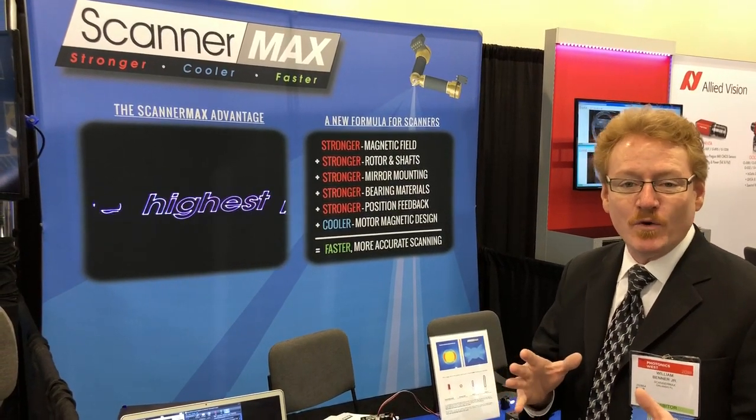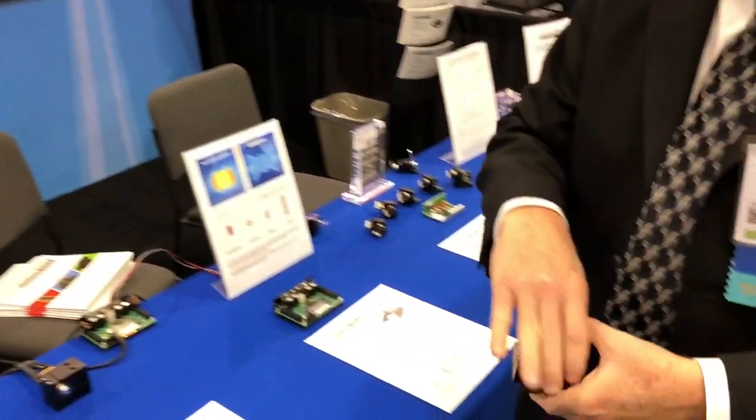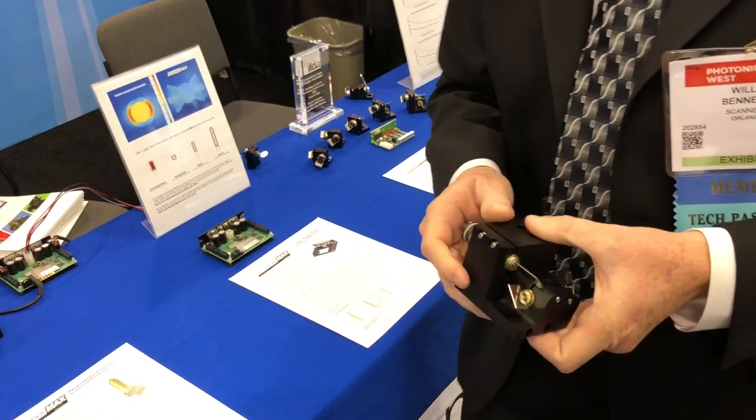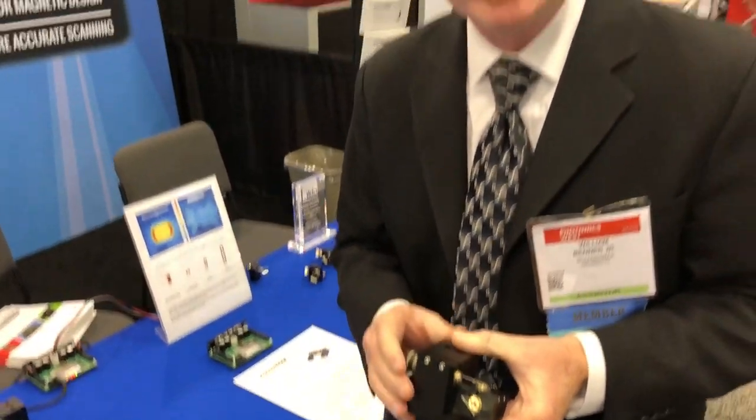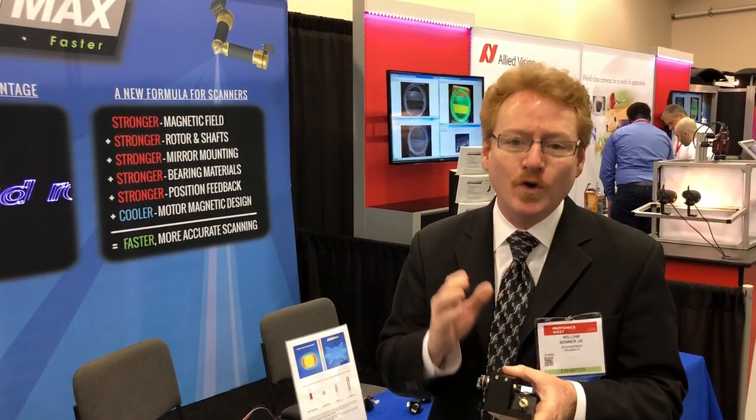It's a motor. For the past several years, since about 2012, we've had the Saturn series of optical scanners. The Saturn series is known for very high acceleration and especially well known for staying cool.